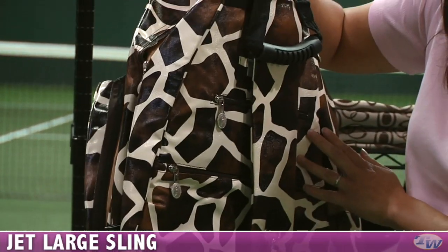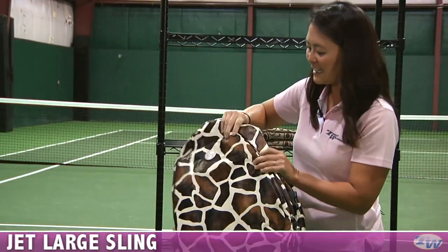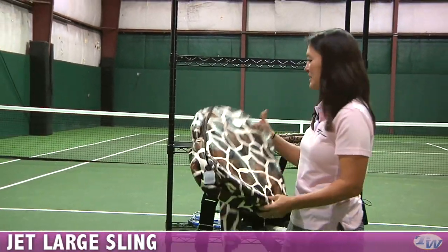There's lots of extra storage on the back in sling style, and a cell phone holder. This is the Mama Giraffe design — it has a nice texture and is also available in several other designs.